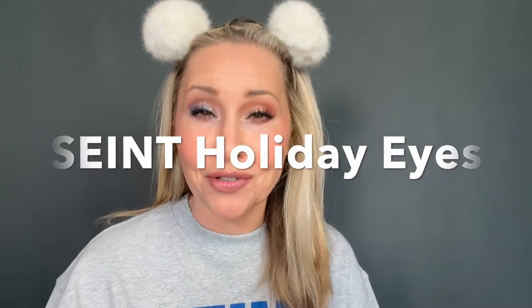Holiday eyes! Many of you have asked for an updated Saint eyeshadow tutorial, especially for holiday eyes. So I have created one cool look and one warm look. Stay tuned and watch how to create both of these looks. And even if you're not a Saint customer or interested in Saint, you could do either of these looks with many different brands.